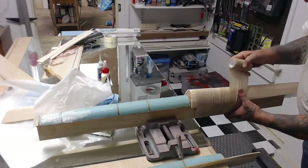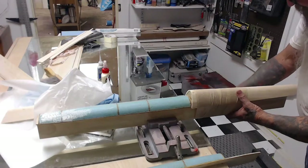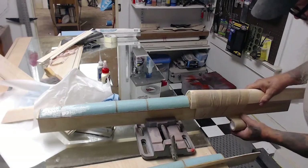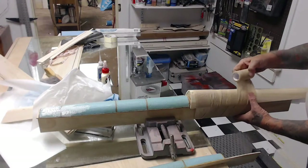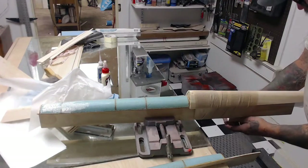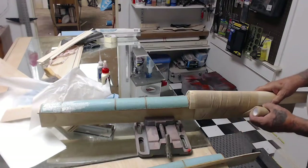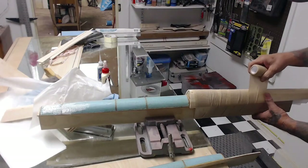This particular part will not be ready to unmold for at least three hours, maybe longer, depending on how the glue dries. This way works extremely well for these turtle beds and bottom blocks.